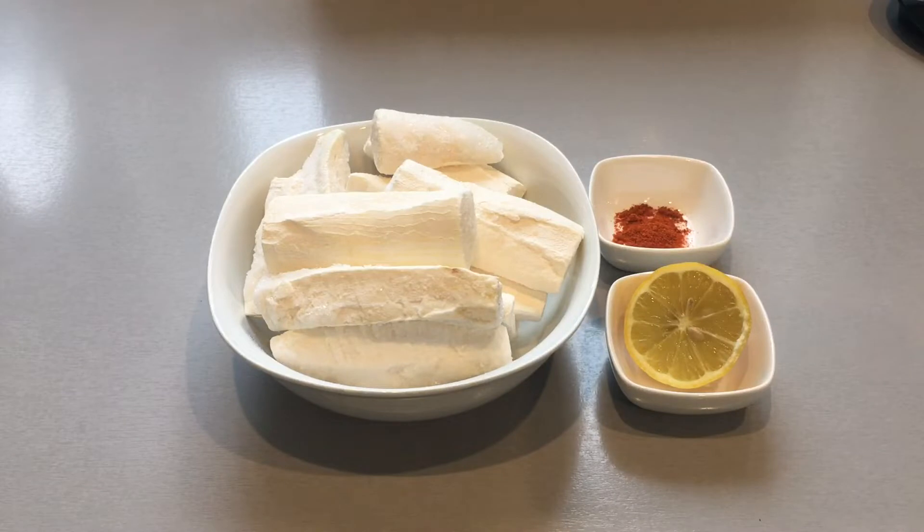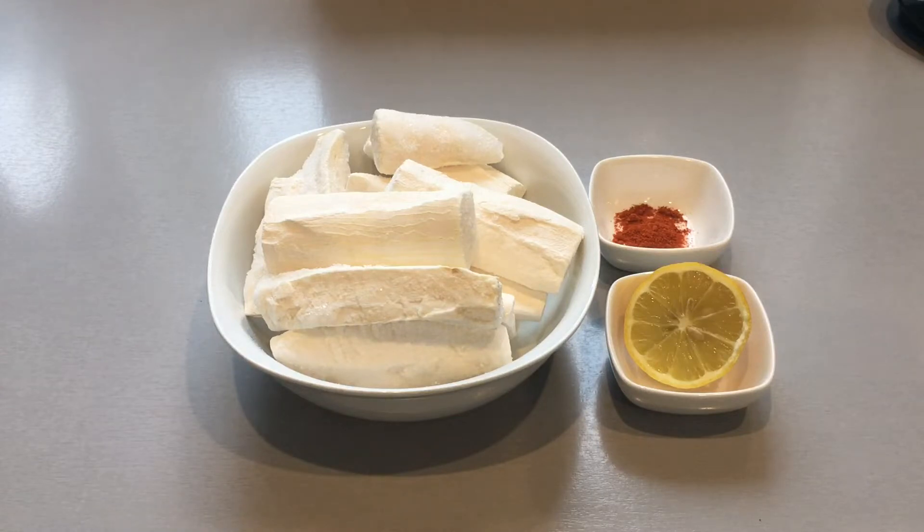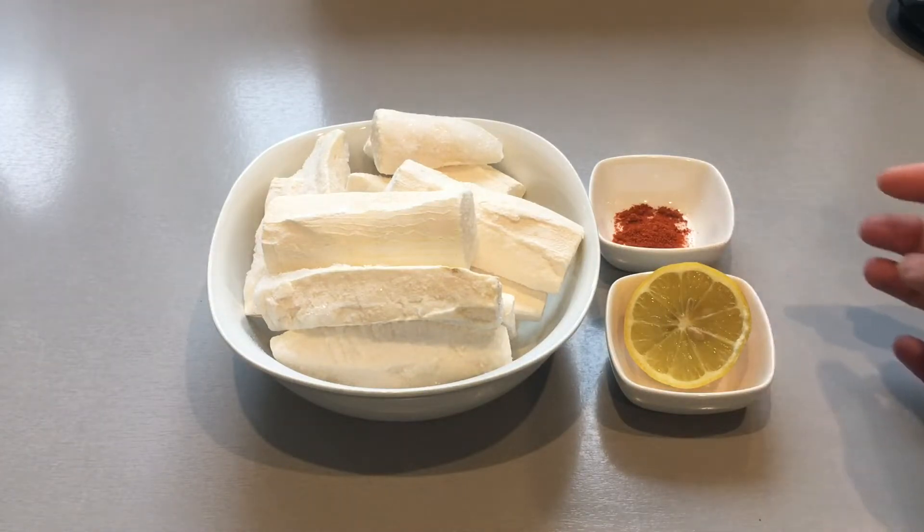Hello, assalamu alaikum, welcome to my cooking. Today I will be showing you how to make mogo chips, also known as cassava chips. The ingredients you'll be needing are cassava chips, which come pre-packed in the frozen items and are available at most leading supermarkets. You may also use fresh cassava. You also need red chilli powder and half a lemon.